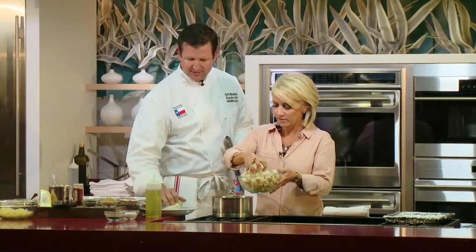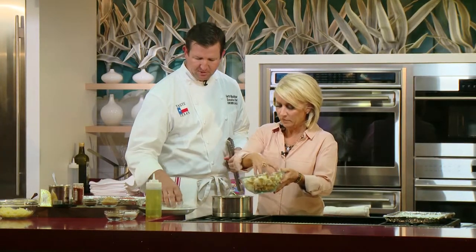What better way to feature Cheesemaker Dave's cheese than in your cauliflower puree? If you'll dump some of that cauliflower into this hot water — some, not all, don't make it go over the top. I'm also going to add some sweet onions and some whole peeled garlic cloves. We're going to boil this until it's really tender, which will bring a lot of the flavor together. Then we're going to strain it out and puree it with some of Dave's cheese. The cauliflower is fairly neutral, so you're really going to taste his award-winning Birdville Reserve cheese.